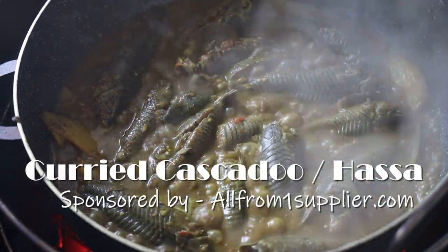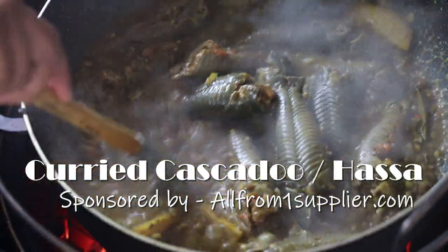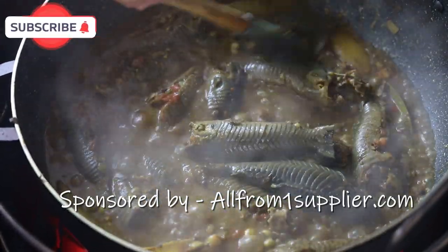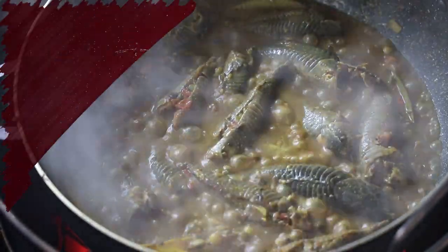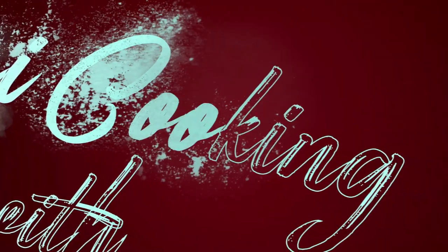Hi everyone and welcome back to my channel! Today we're making some curry caskadoo, and today's video is sponsored by All From One Supplier. They supplied me with the caskadoo for this recipe and also with the green seasoning that you'll be seeing me use later on. They are your supplier for everything Caribbean, so let's jump straight into this recipe — let me show you how easy this one is to make.